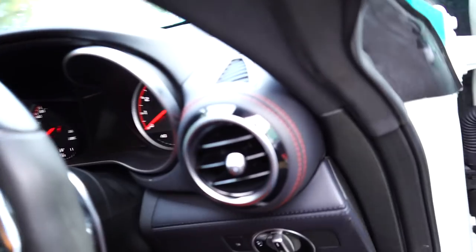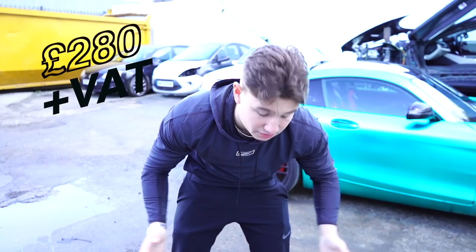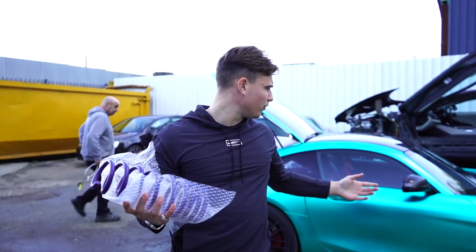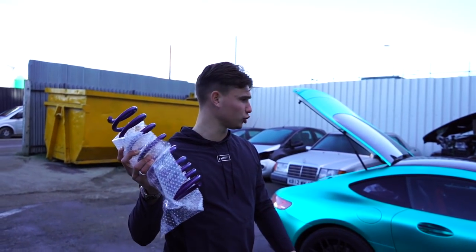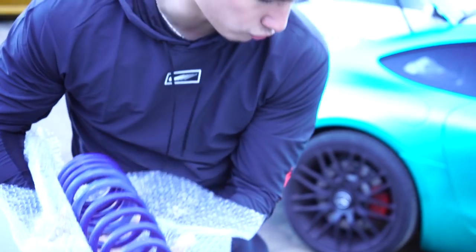We've arrived at the yard. The first modification is fitting lowering springs onto the AMG GTS — H&R performance lowering springs from Euro Car Parts, about 350 pounds including VAT. I decided against a coilover kit because these take about an inch off the height. At the minute there are three fingers gap on the rear wheel and roughly the same at the front, so an inch off should sit flush to the top of the tire. I've also got a spoiler I've had for about two months — paid 800 pounds for it.